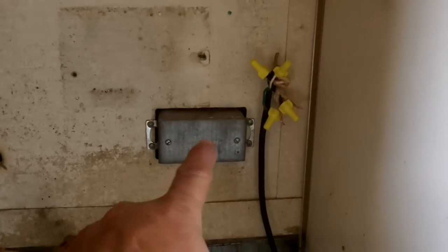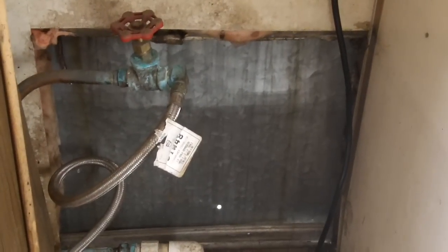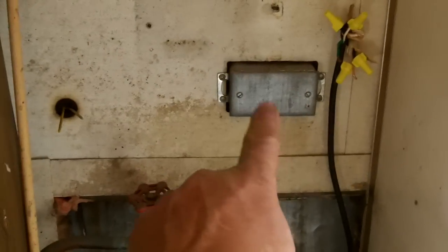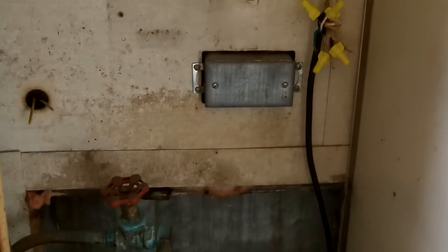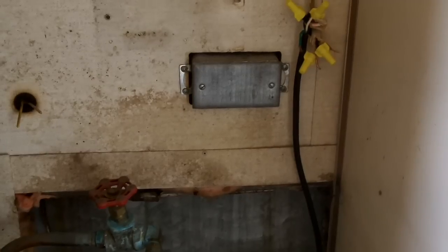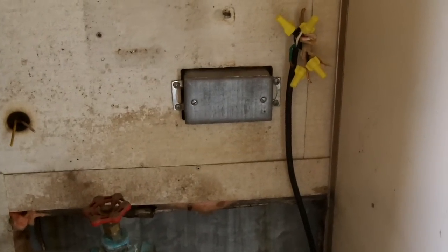I didn't know what this was until I took it apart. This is where the water heater used to be — we'll address that later. There was a piece of galvanized steel on the outside covering this box, and when I took it apart and pulled it out of the wall, I found an indicator light on the outside. I thought, 'Aha, this is the reverse polarity indicator light that Airstreams have on them.' It looked really good in there — no problems — so I just reinstalled it.